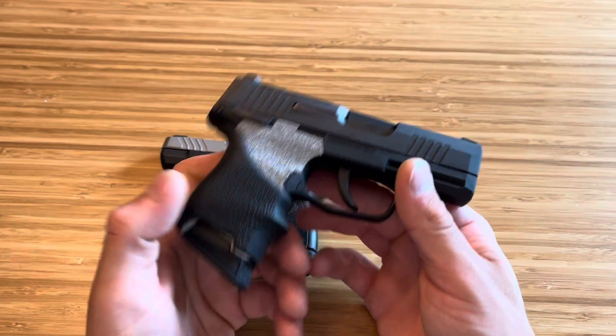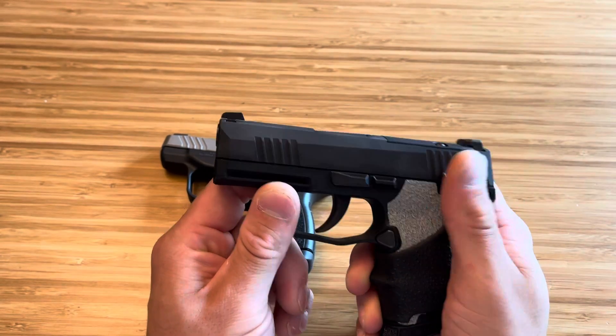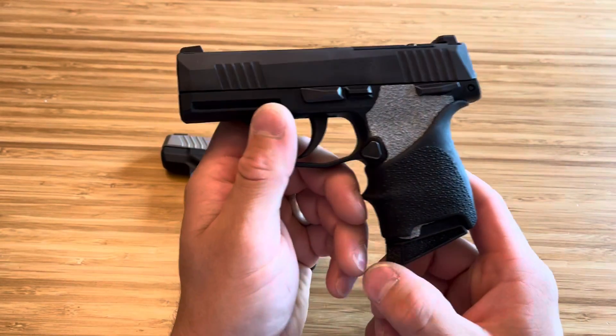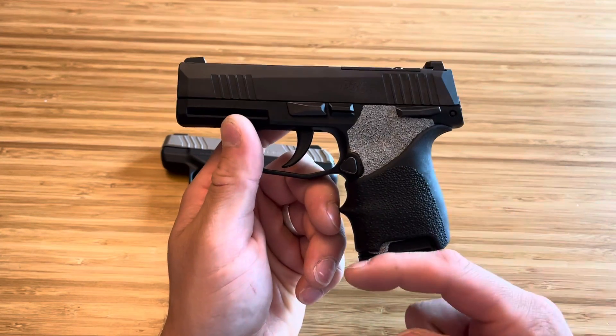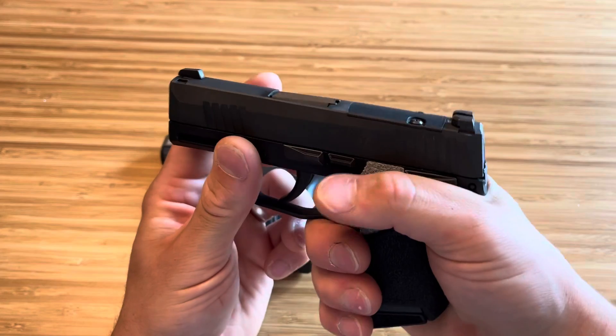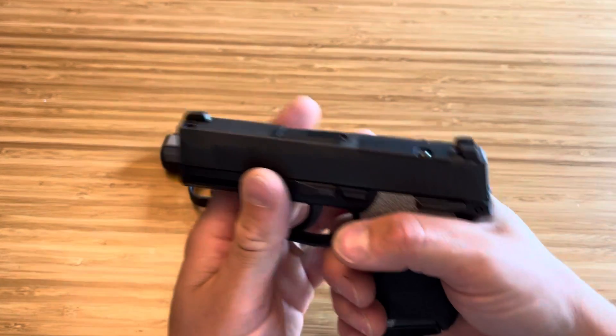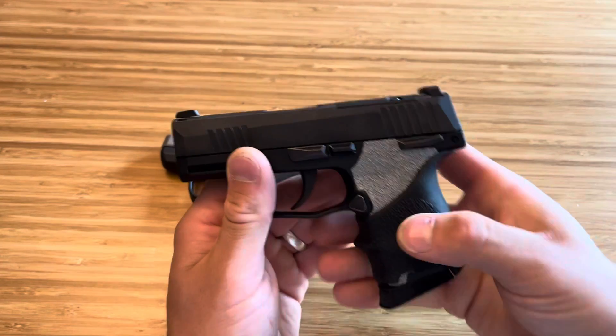This one does come with a manual safety — you can get it without — but for pocket carry, some people like that manual safety. Very easy to flip on and off. You can get this little finger extension. I have both the flush mag and the pinky extension. I like the pinky extension because it gives good ergonomics — not because I need a pinky to shoot, but the overall feel of the firearm just fits my hand like a glove.